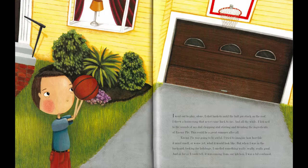I went out to play alone. I shot baskets until the ball got stuck on the roof. I threw a boomerang that never came back to me. And all the while, I listened to the sounds of my dad chopping and stirring and blending the ingredients of enemy pie. This could be a great summer after all. Enemy pie was going to be awful. I tried to imagine how horrible it must smell, or worse yet, what it would look like. But when I was in the backyard looking for ladybugs, I smelled something really, really, really good. And as far as I could tell, it was coming from our kitchen. I was a bit confused.